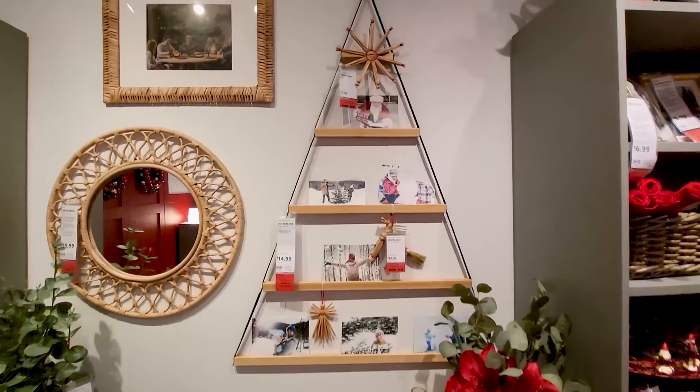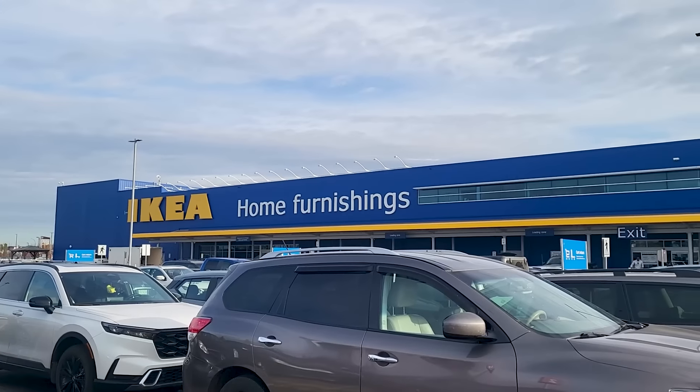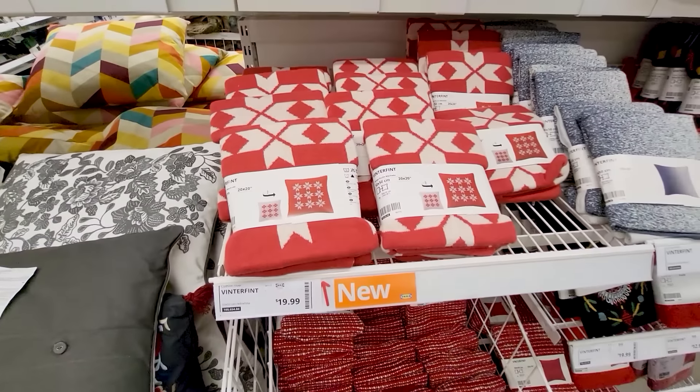If you love budget-friendly Christmas decor, you are going to love what Ikea has in store this year. I went to Ikea to check out their amazing Christmas decor selection, which is out in stores right now. And I got to say what they have this year is my favorite selection ever.